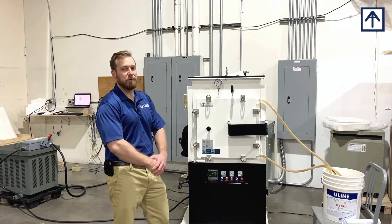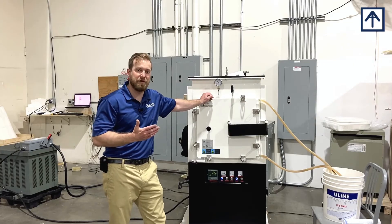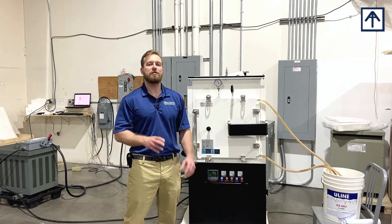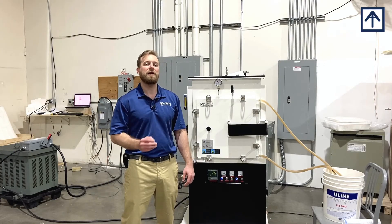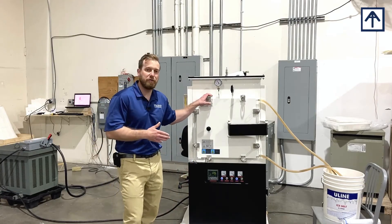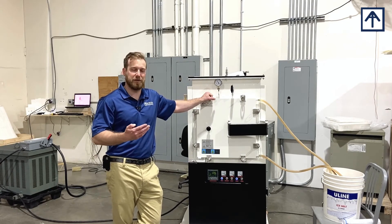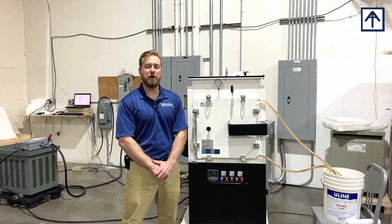Another important thing to keep in mind with our Controlled Atmosphere Furnace is that even though this unit is rated for 1,700 Celsius, that doesn't mean it can operate at that temperature indefinitely. All of our furnaces can operate at maximum temperature for two hours. Aside from that, they have a maximum constant temperature that's 100 Celsius below their maximum. For example, this unit can run at 1,700 Celsius for two hours, or it could run at 1,600 Celsius indefinitely. Please keep in mind the maximum working temperature versus the maximum constant temperature.